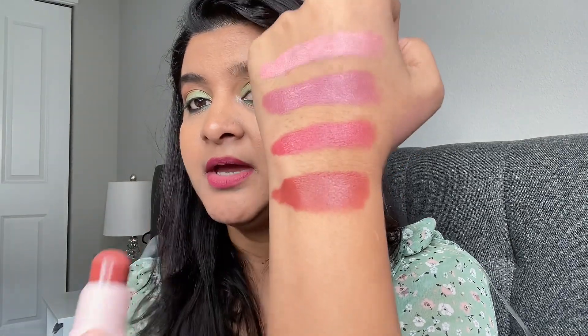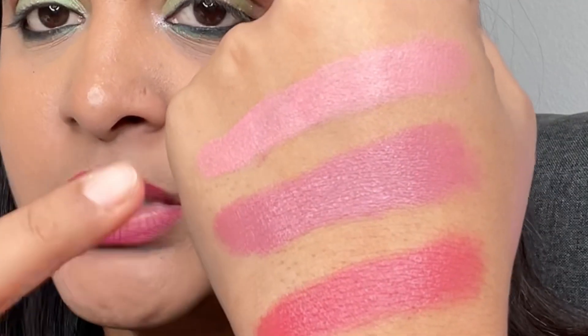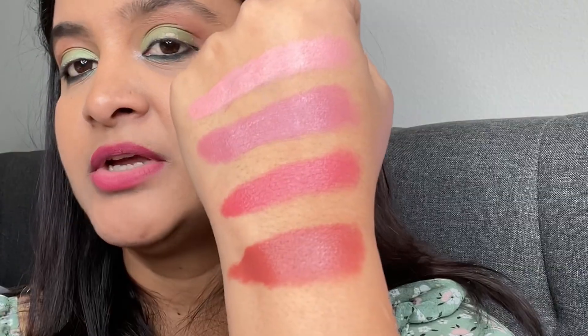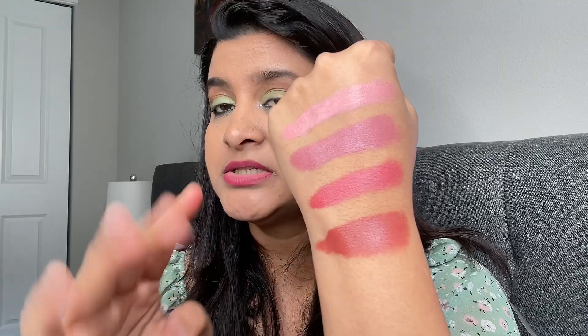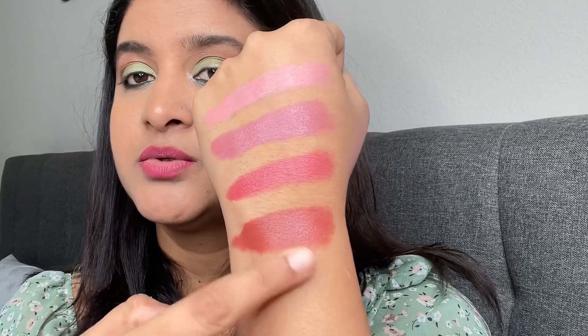The mixture is very smooth and creamy. If you're looking for an everyday natural blush, you can go for these two lighter colors. If you're looking for something bold, you can choose the darker two. You can even use the darker shade for contouring since it's a very dark shade. Let me apply this on my face and see how exactly it blends.